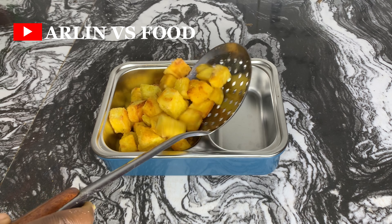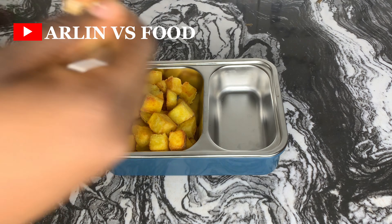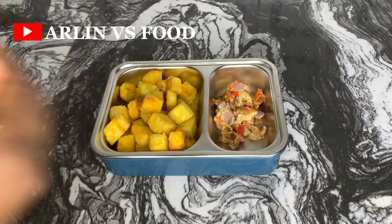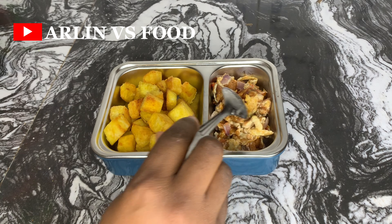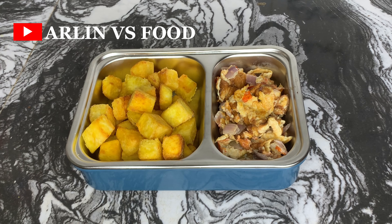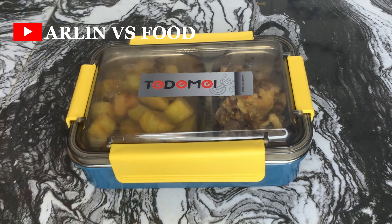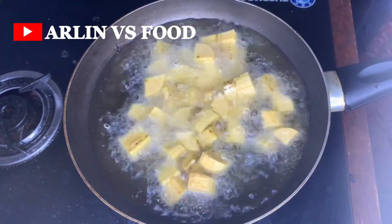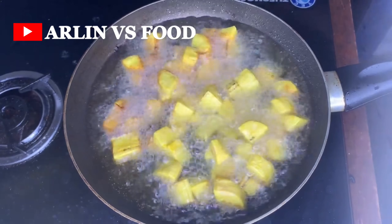Recipe number one is fried sweet potato with egg sauce. My son absolutely loves this and the pan always comes back empty. Make sure you pair this with some fruits — whichever fruit your little one loves — and try to switch the fruits up sometimes. That's recipe number one.